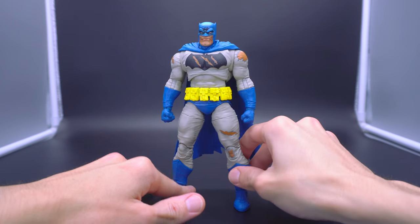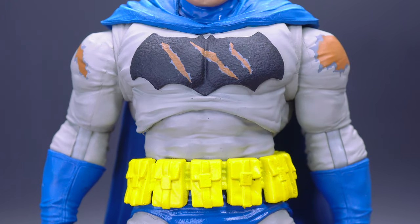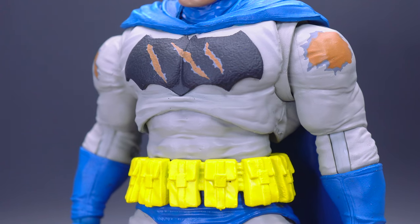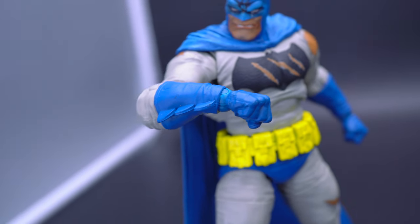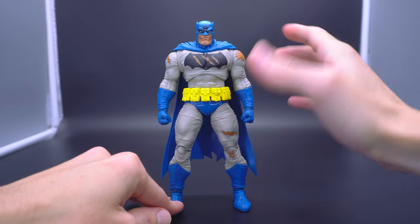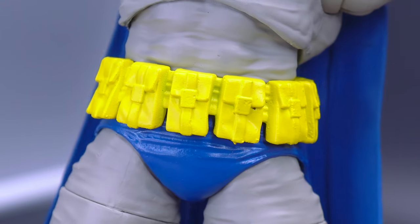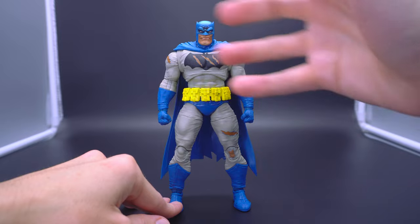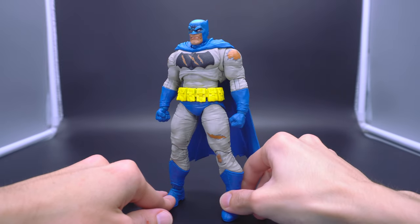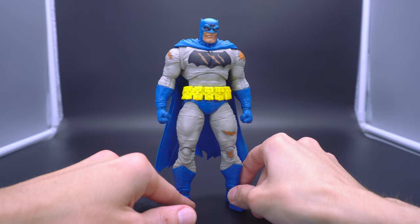They pretty much took the existing buck and just gave it that blue and gray that's kind of similar to the Nightfall version, where you have this much lighter shade of gray for the overall suit — sculpted beautifully with wrinkles to make it look like actual cloth, encompassing the thighs and the bulky physique he's known for in Dark Knight Returns. Then the blue that is a little turquoise-y but really pops. What makes it all come together is the really bright yellow for the utility belt with all the pouches — that exaggerated version illustrated in the Dark Knight Returns, very girthy and large and bigger than life.